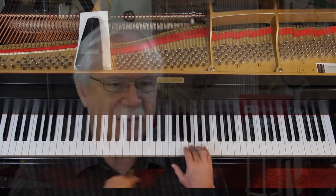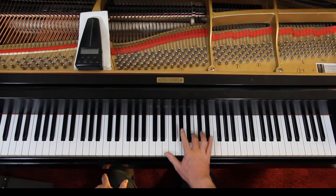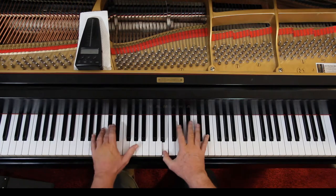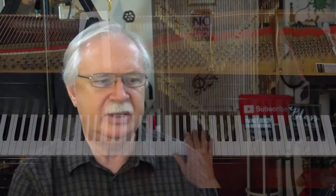Right hand — that B is tied. You don't play it again. The G sharp is on the beat. And then you're holding that down as you play that. There are different ways of fingering this.